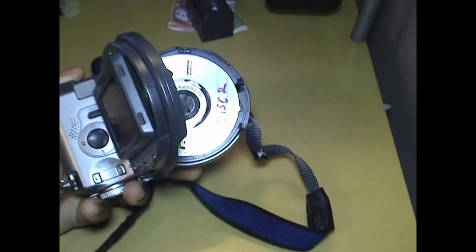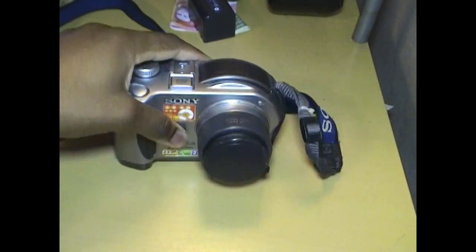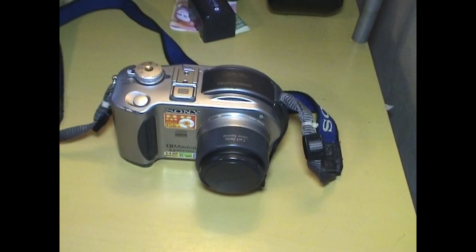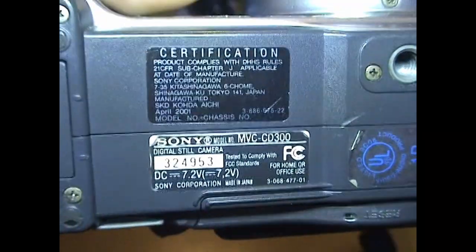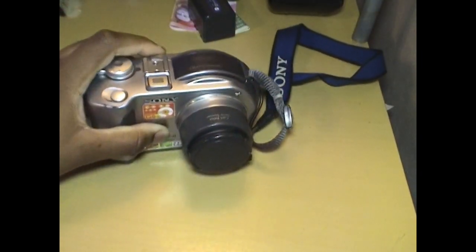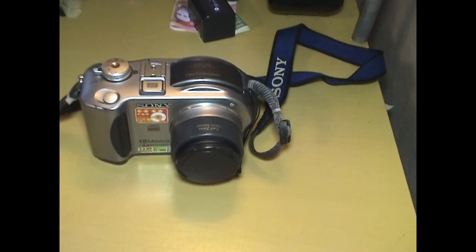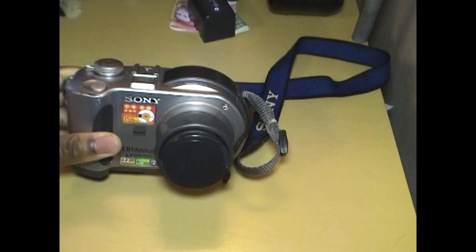At the time, CDs would have been cheaper than flash storage, so it made sense for a short while. They also had versions that used floppy disks. This one came out sometime after that, and eventually they discontinued this line of cameras in 2003.